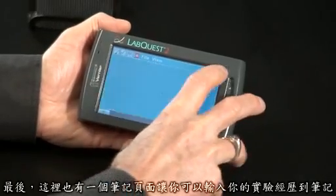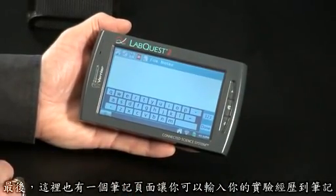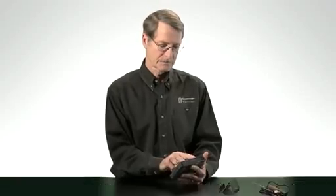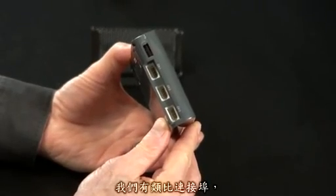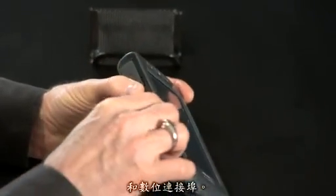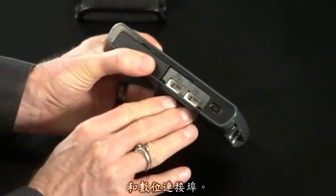Finally, there's a notes screen where you can type notes for your lab experiment. And as you would expect, the LabQuest 2 works with over 70 of our sensors. We have analog ports and digital ports.